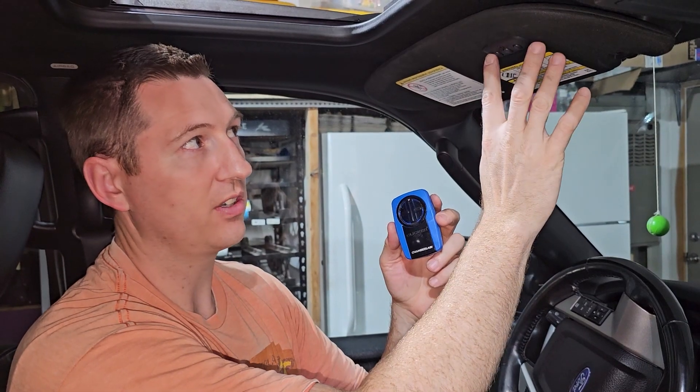Thanks for checking out the Handy Dandy Andy channel. My name is Andrew, I'm your host. Today we're going to be showing you how to use a car garage door opener to program the one that's on a vehicle.